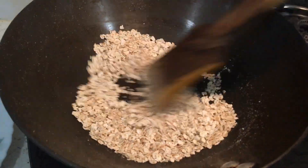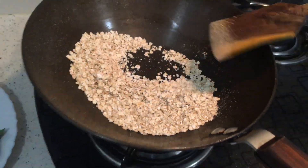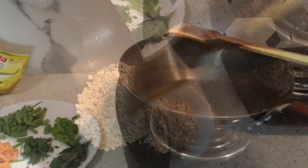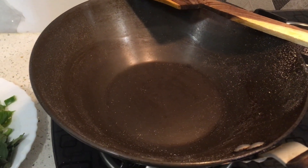The oats are well roasted. Now we will remove them from the pan. This recipe is made without oil.